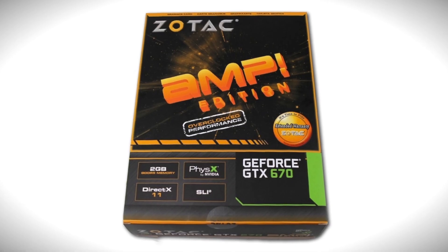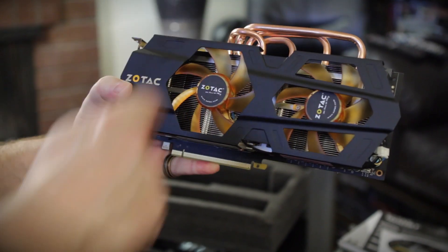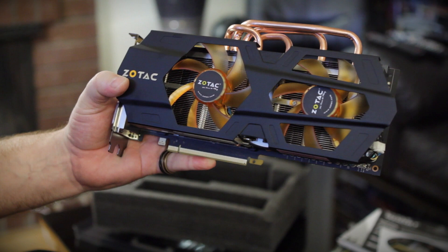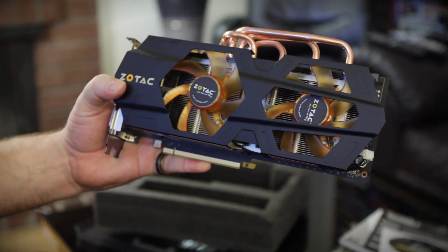Here in Videoland, we're going to be bringing you two cards today: the Zotac Amp and the Gigabyte Windforce card. The one we're going to look at first is the new Zotac Amp GeForce GTX 670. This thing features aftermarket cooling, comes overclocked, and has a lot of different stuff compared to your standard reference base card. Let's jump in and take a look at the features, what the card looks like, the performance, and see if this card is worth your money.